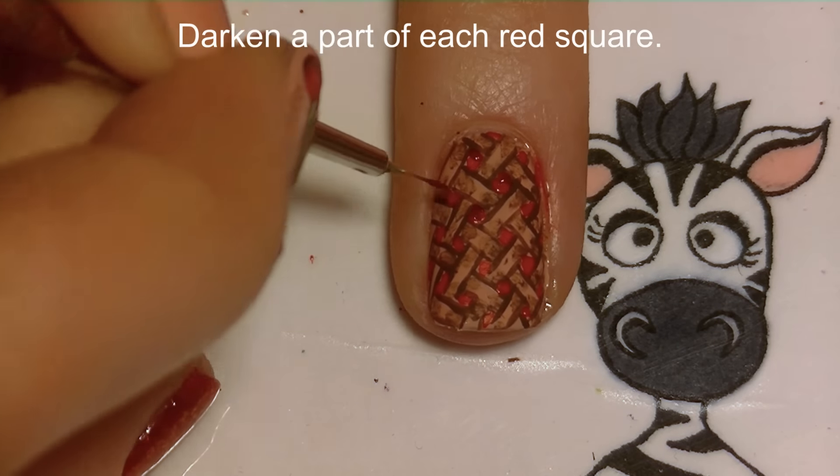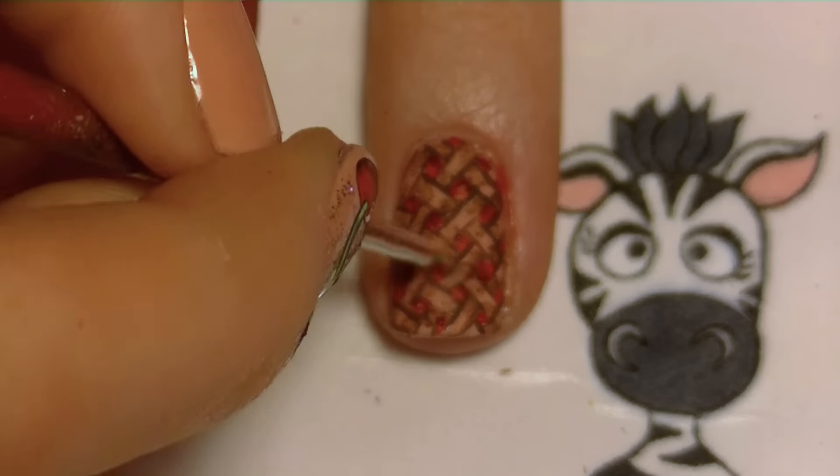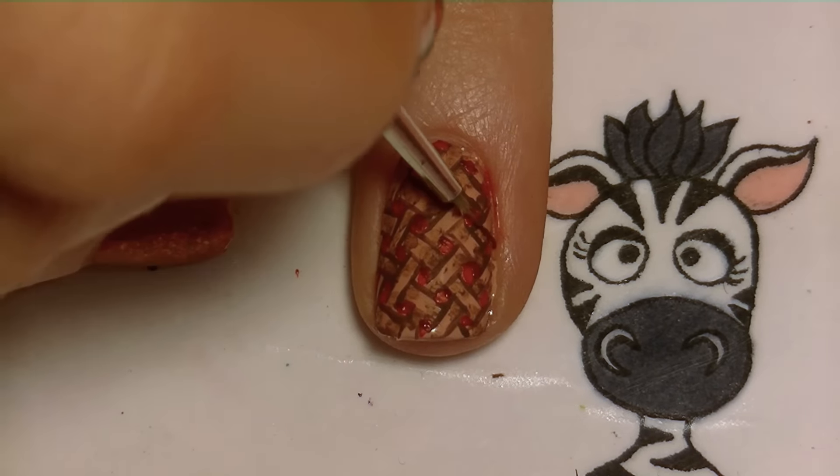I'm going to be darkening the top of each of my red squares with a darker shade of red. These are the same two shades of red I used on the cherries I painted on the index nail.